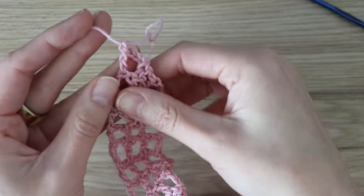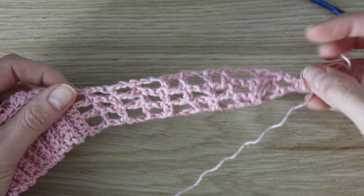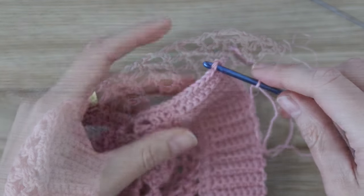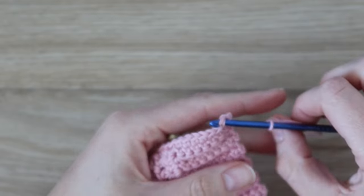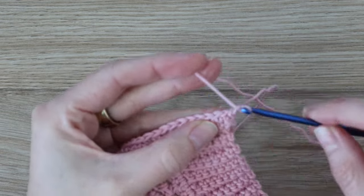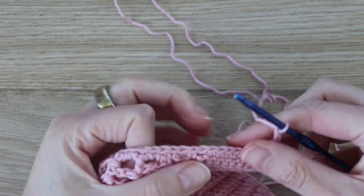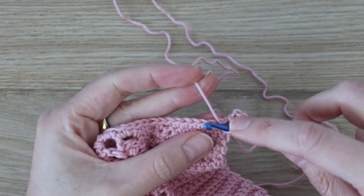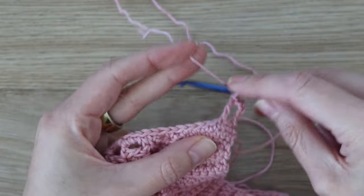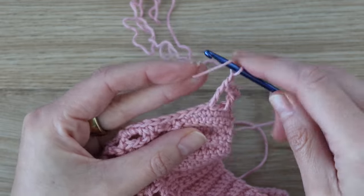Repeat the same tie on the other side — fasten off and join your yarn into the corner stitch of the other front panel with a slip stitch, chain four, and work rows one through nine the same way, then do rows ten and eleven to finish. The exact same thing you did, just on the other side of the sweater.